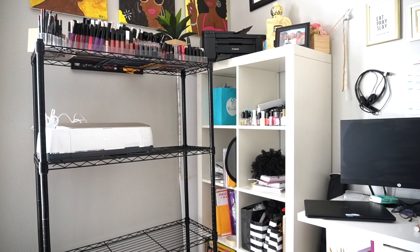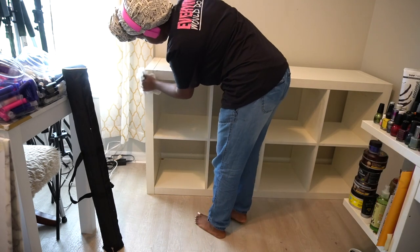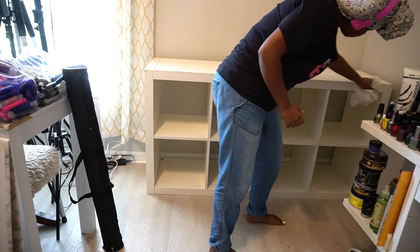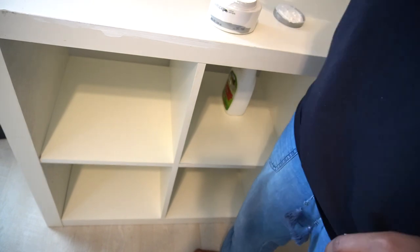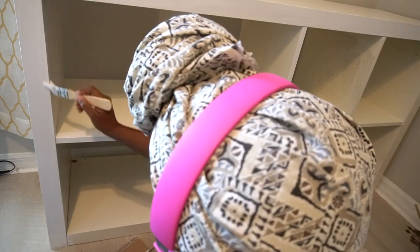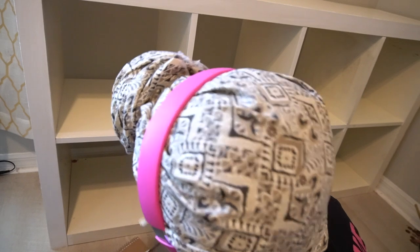So I've had this IKEA bookshelf for about eight years now and it was time for a revamp. Step one, which is what I always do, is first I thoroughly cleaned the bookshelf. I did have some scratches and scuffs from the mini moves this IKEA bookshelf has gone through, so I took some white paint and painted just the front so that it can be nice and white with no scuffs or chipped paint spots.